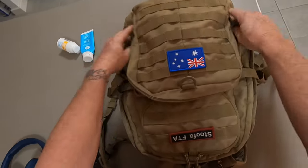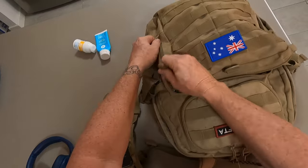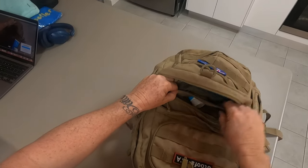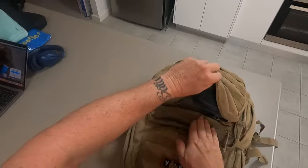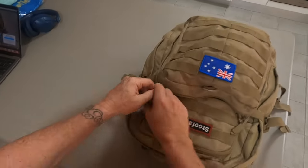I'll put the travel wallet in the front pouch because I'll use it at customs and when I check in at the counter — I'll need my passport. Sun cream goes in there as well, zipped away separately so I don't get sunscreen on my wallet or my passport.